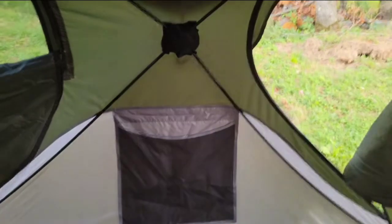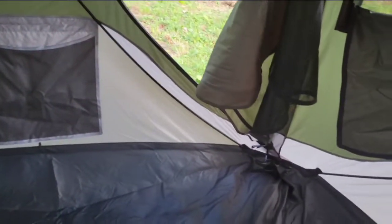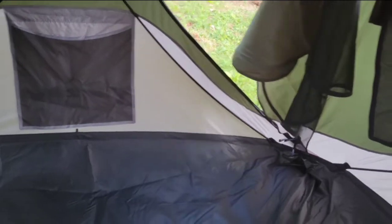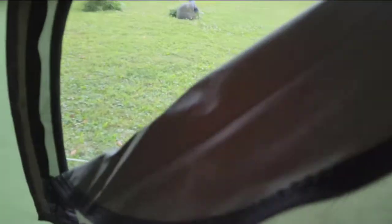I can damp mop it if I ever need to. This feels like a heavy-duty floor — a lot better than my other tent. My other tent is called a four-person tent and this is also called a four-person tent, but I'd say I have at least a third more room in this one. It's got four of these corner connections, one on each hub, and six windows.